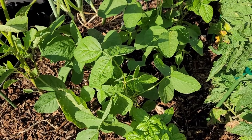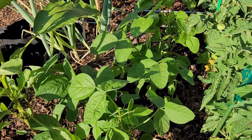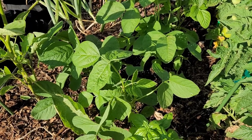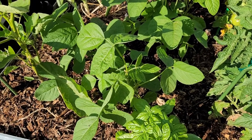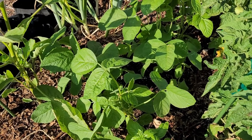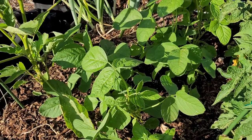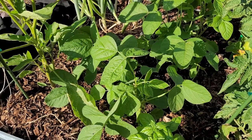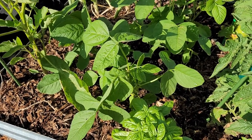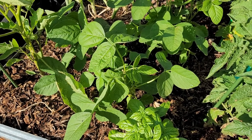More edamame in this raised bed - I forgot the name of it, but it didn't germinate really well. They are growing okay for the ones that did make it, and they are starting to flower. So I'm hopeful that I will get some out of this one. This one is also open-pollinated.